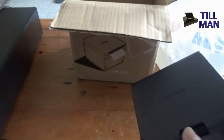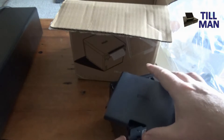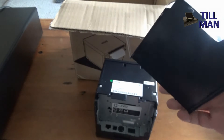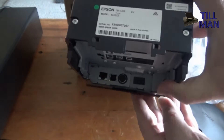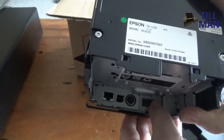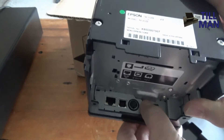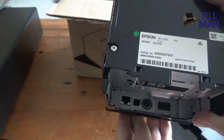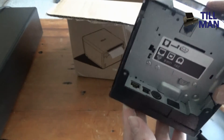The back panel here comes off so you can get at the connectors, and the bottom panel too. You can get at the connectors inside — that looks like it could be a Bluetooth sensor. There's the power adapter port, a network connection, and a USB. So you've got all your bases covered with this one.